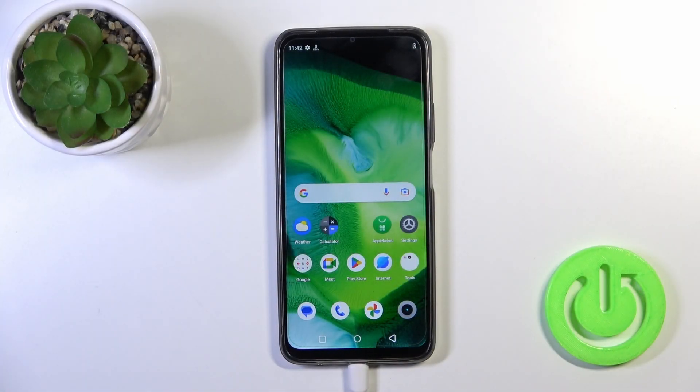Hi, today I'm Fred with the new Realme C51 and I'll show you how to connect to Wi-Fi on this device.